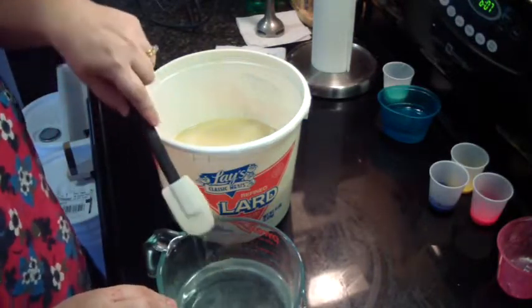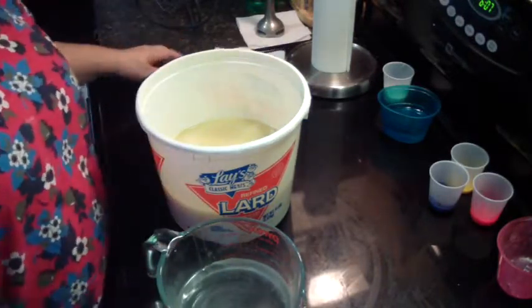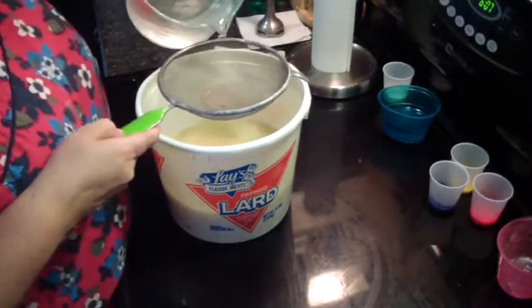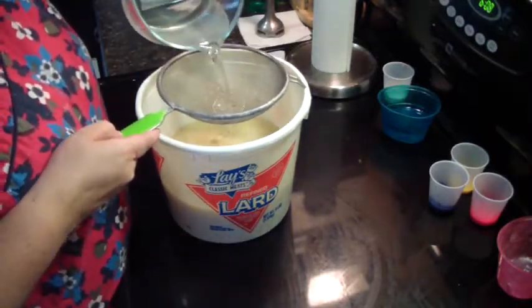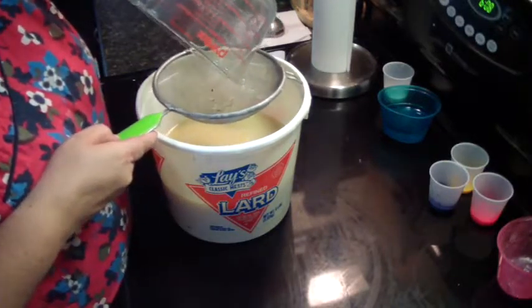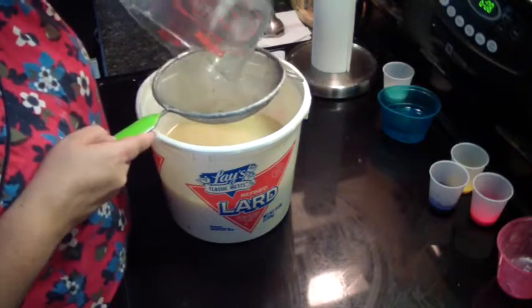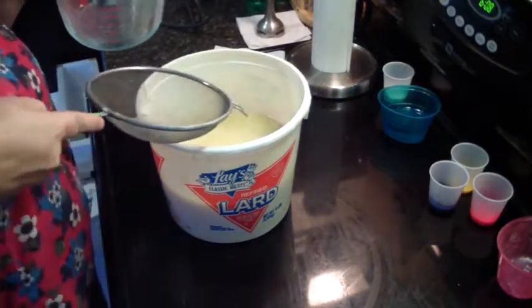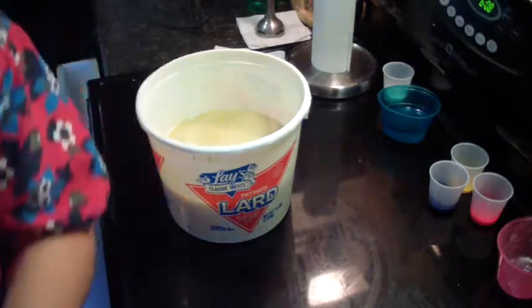I killed a bug earlier — it landed on my stick blender and got stuck in the soap, so it died. Stupid thing. Now with my lye water — let me test the seal.